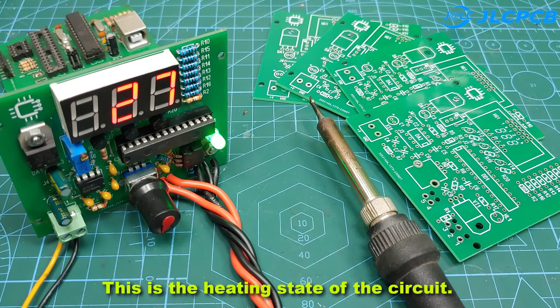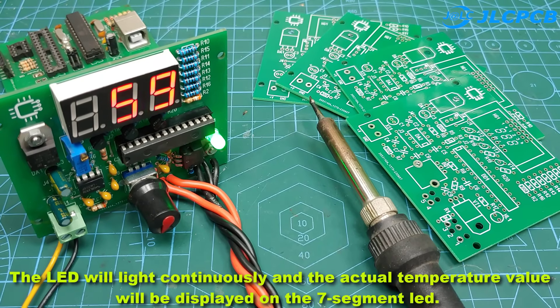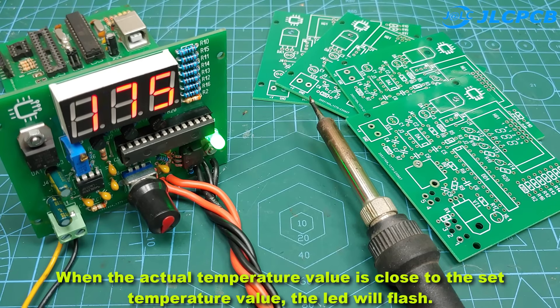This is the heating state of the circuit. The LED will light continuously and the actual temperature value will be displayed on the 7-segment LED. When the actual temperature value is close to the set temperature value, the LED will flash.